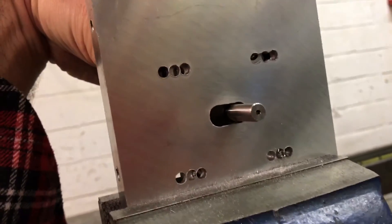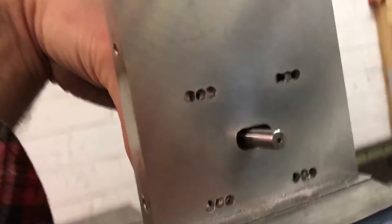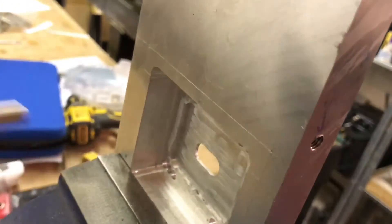I think I'll do it for this video. I've got a bit of tidying up to do still on these holes, but basically it's there.